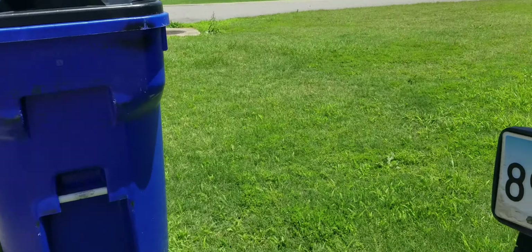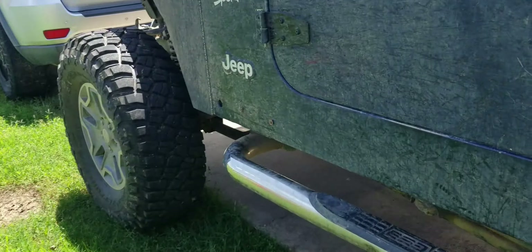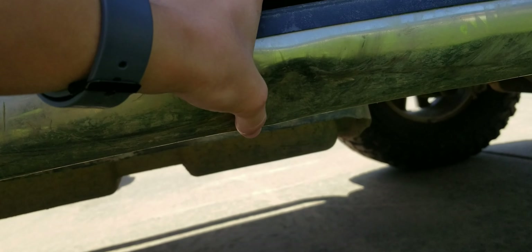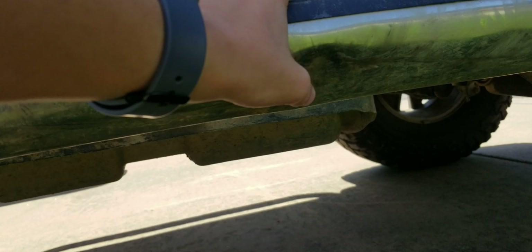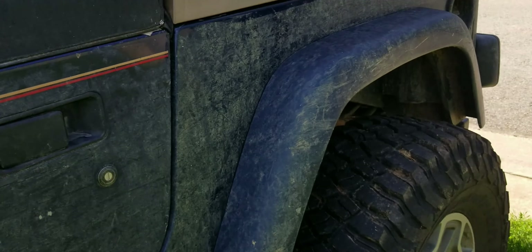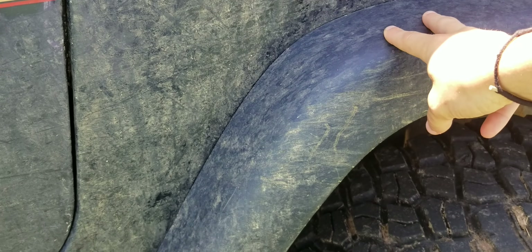We did get a pretty big scratch all the way along here from a rock on the trail.